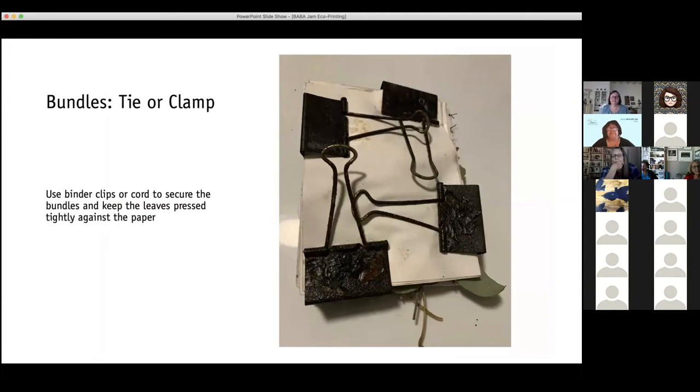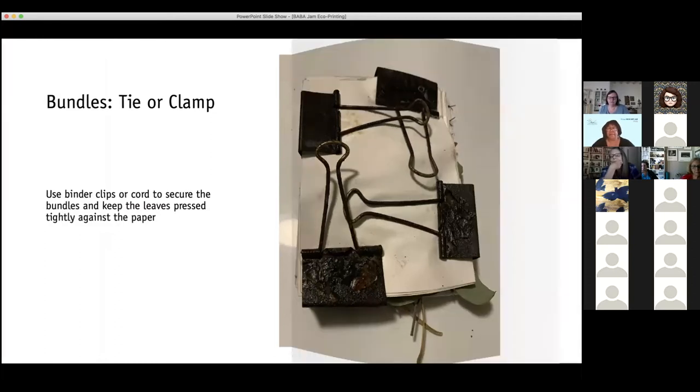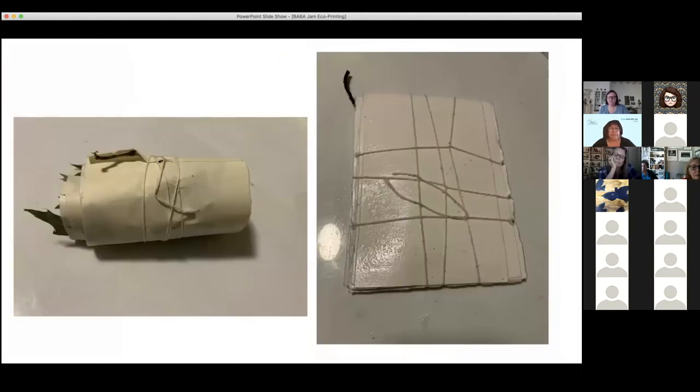Then I bind up my bundles — I bind them together with binder clips, sometimes I tie them, but I'm trying to get them pressed together tightly against the paper. That one on the left is a roll. I took a strip of paper, laid it down, started laying leaves on top of it and just rolled it. Dottie and I did 36-foot rolls one time, 12 inches wide. We had a forest of leaves — quite fantastic. Dottie and I made a big mess.